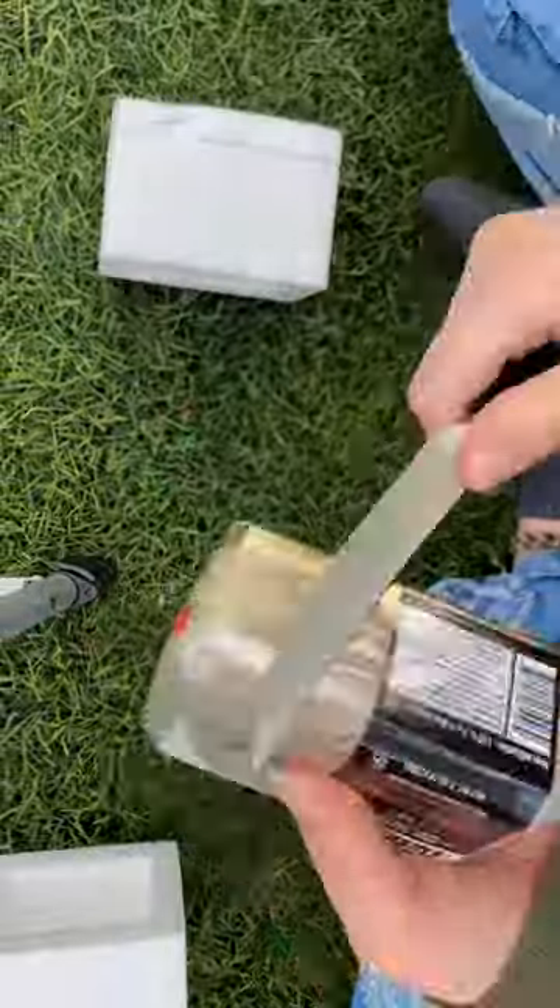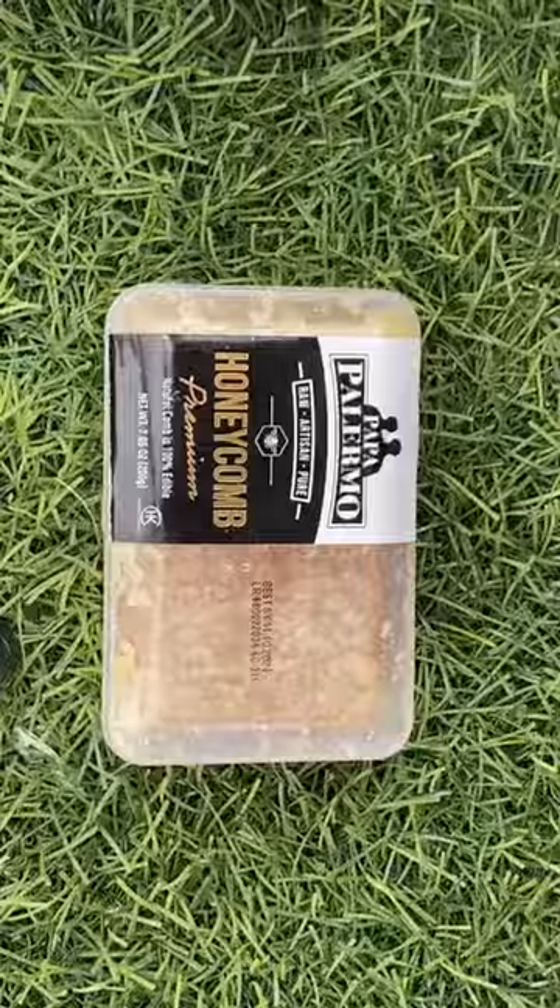I've always wanted to try honeycomb, so I ordered some off of Amazon. This one was $10 and it's 7 ounces, and it was packaged really nicely.